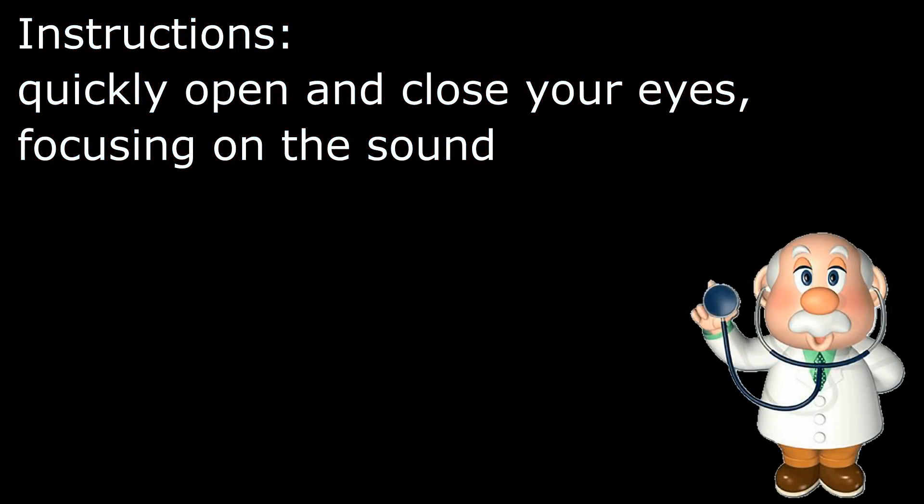Instructions. Quickly open and close your eyes, focusing on the sound.